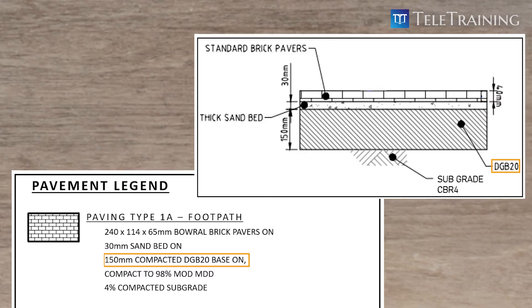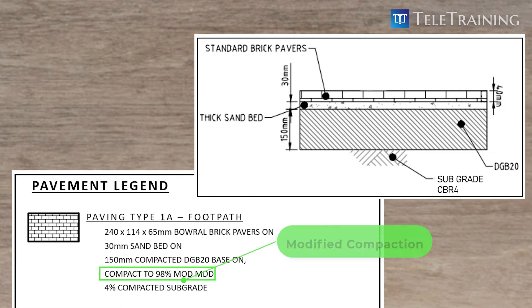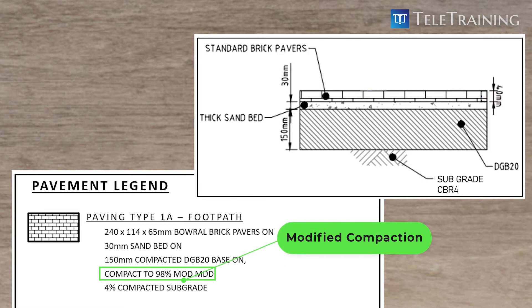Going back to the drawing, now we know that we need to prepare DGB20, and here is the compaction requirement for that. MOD means modified compaction, which is a heavier compaction effort than standard compaction.